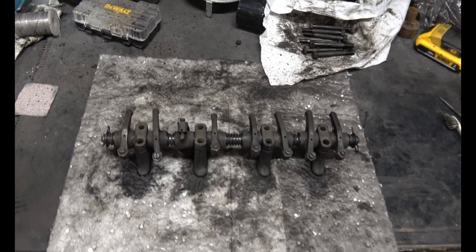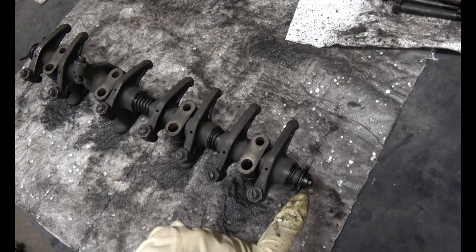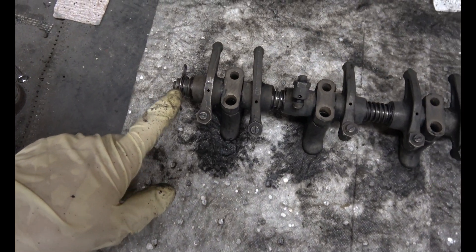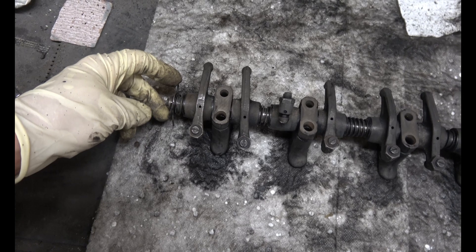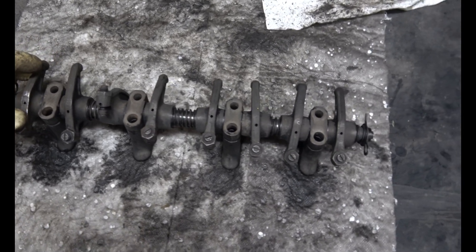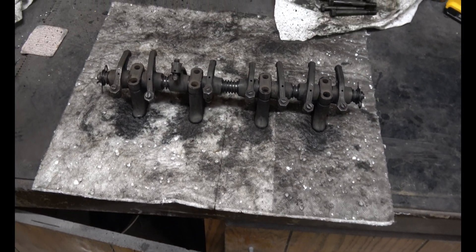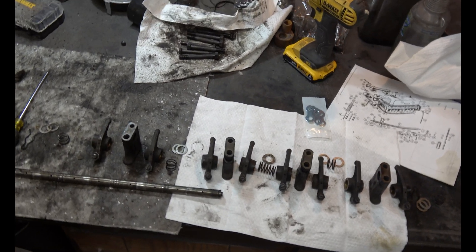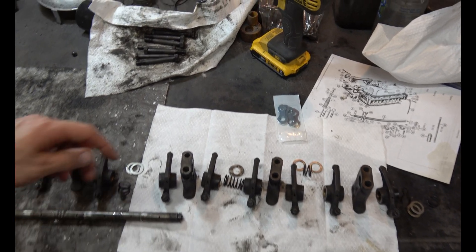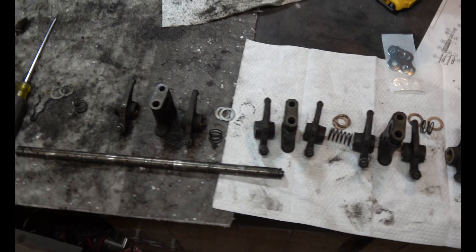Now it's time to break into the rocker assembly. I'm going to start taking it apart — there's a clip on both sides. Once you get those taken apart it should all just start coming off. I've got it all torn apart and cleaned up. I put new washers in between all the springs and it's ready to put back together.